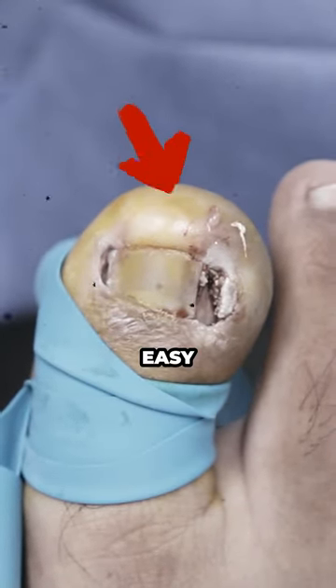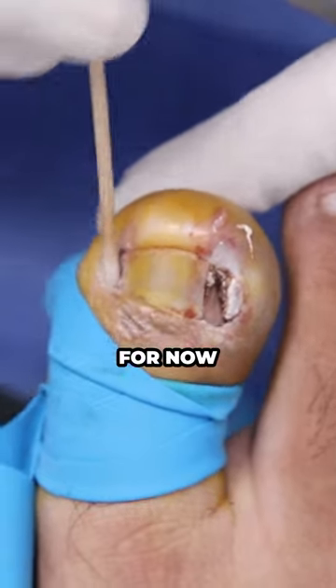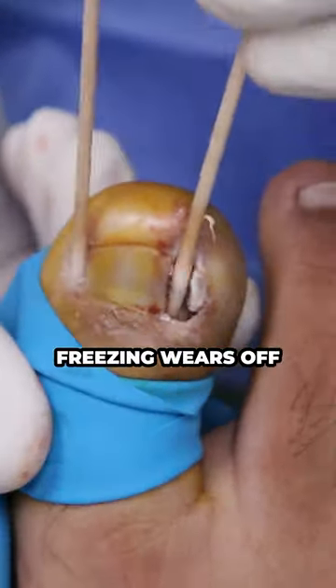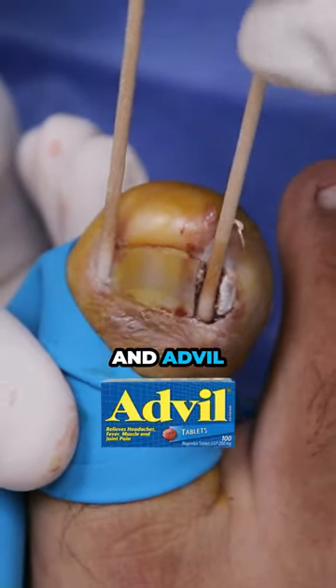Pretty easy, and no pain. For now, when the freezing wears off, it's the first day that's sore. Take Tylenol and Advil, both help.